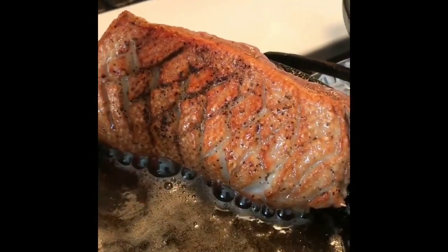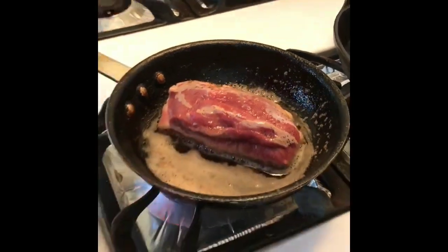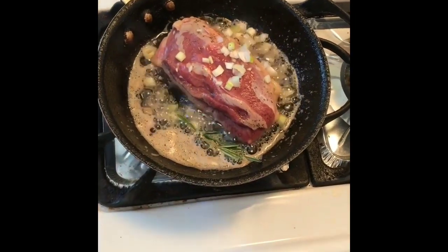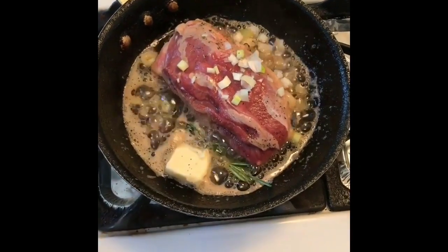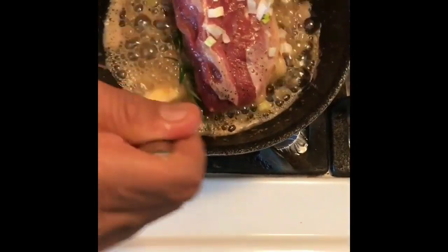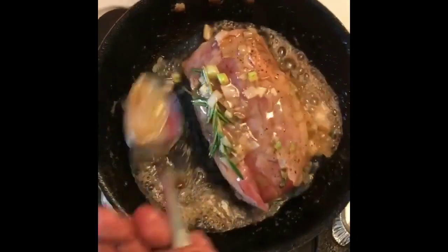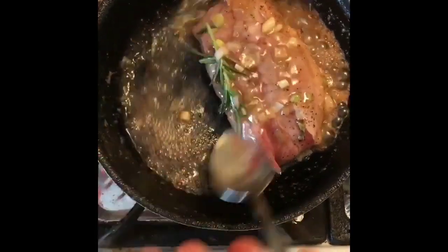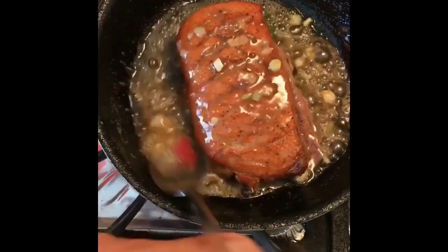Now you can see it's darker — this is a beautiful color for a duck breast. I'm going to put it here and add some scallions, a piece of chives, and a piece of butter. I want to baste it and merge it with the flavors. This is going to go in the oven at 400 degrees for about eight to ten minutes. I want to cook the meat to medium-rare, so I'm going to turn it over and cook the bottom of the meat for another five minutes.